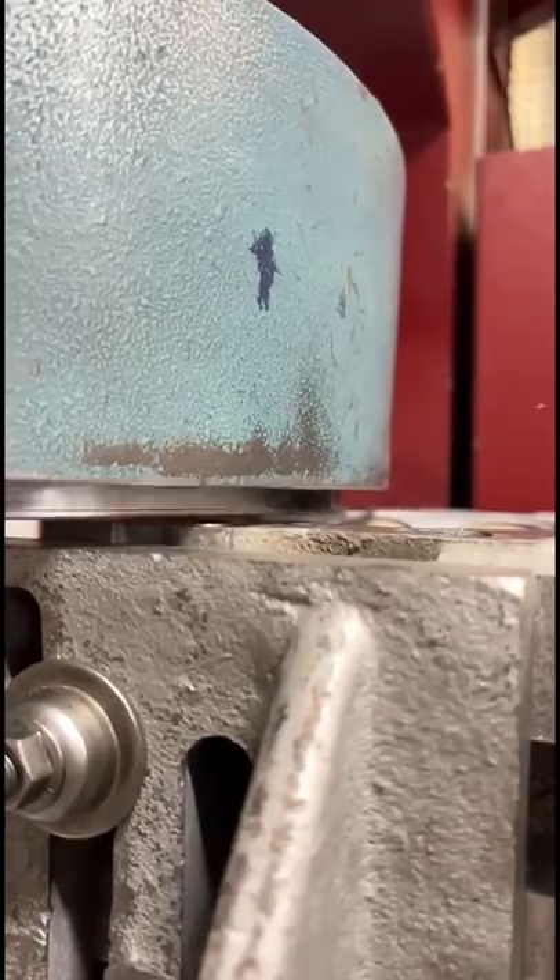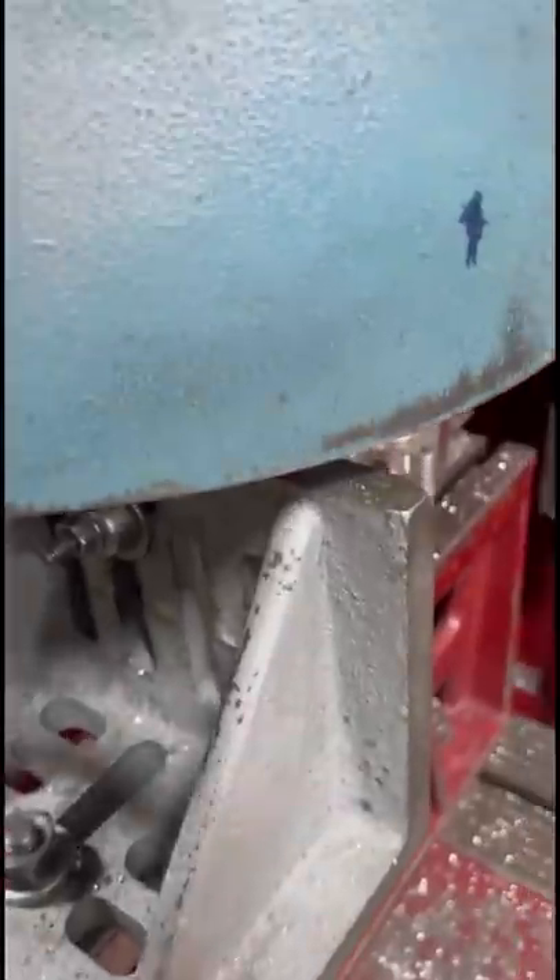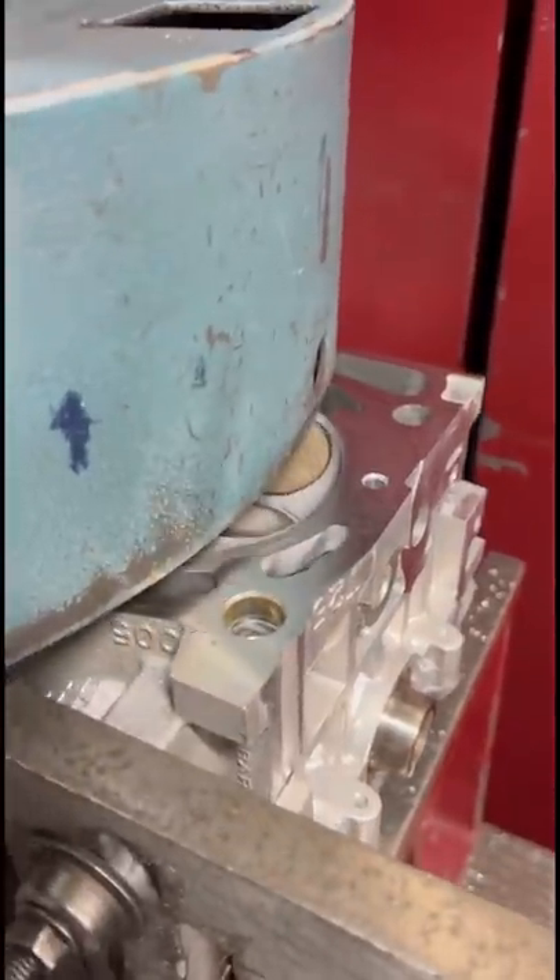We'll mount one head at a time on the RMC-1000 surfacing mill with a PCD cutter that's going to be used to cut the surface. We took 1,000th on the first cut and it's looking good.